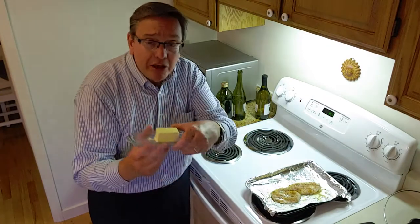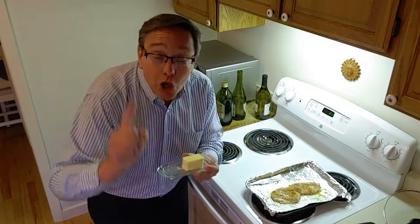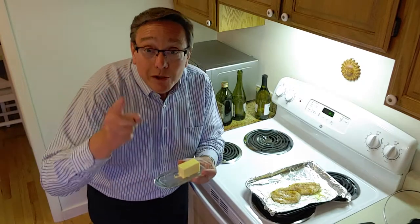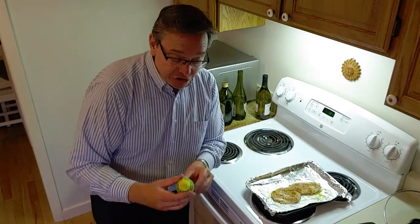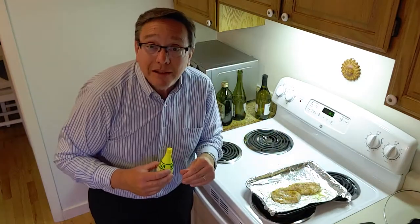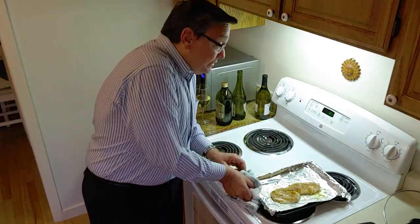After I put that on, I take some butter - just little slivers - and place those across the top of the fish. Don't go get margarine or butter substitutes, get rid of all that. Use the real deal - this is 100% pure organic butter. It's not that much more expensive and it's better for you. Then I take a little bit of lemon juice and just put it over the top to give it a little buttery lemon taste. If you don't want the lemon, don't do it.